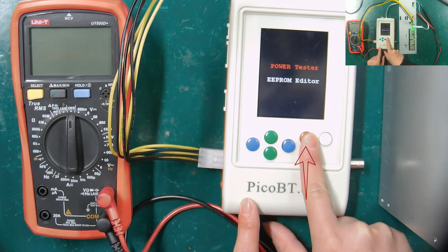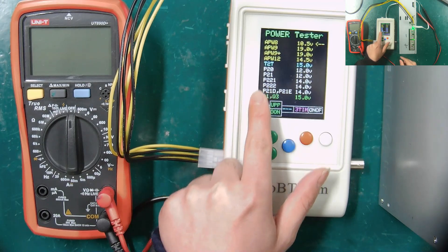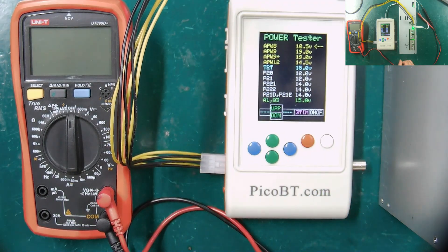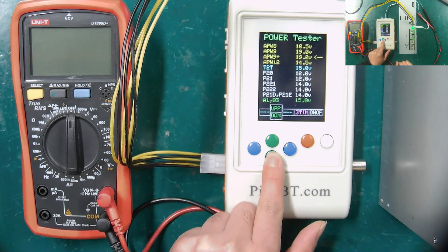Press the red button again and we can see all the PSU models that the fixture can test. These two green buttons can select the PSU model to be tested. Here we choose APW9 Plus.